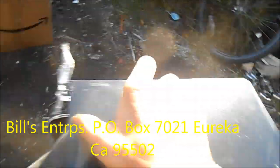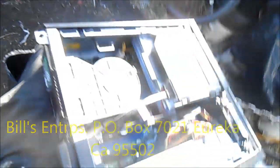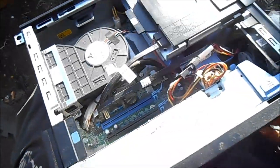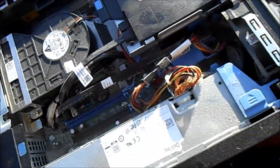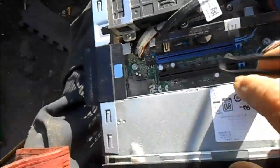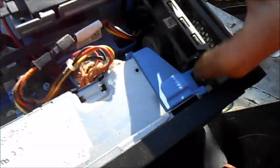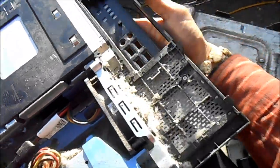The problem with these machines is that they get dirty. This is the breather for the power supply and you can see there's quite a bit of lint built up in there. Where the lint piles up is right under the CPU. To take the front off, it's got these little tabs here.